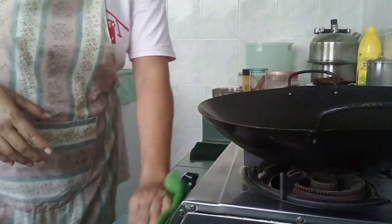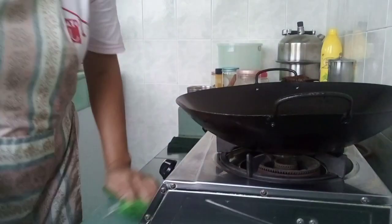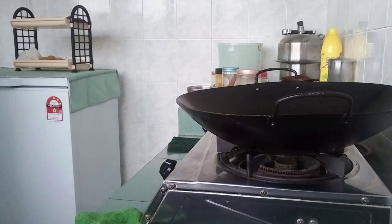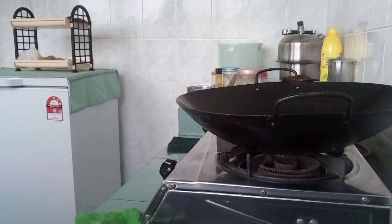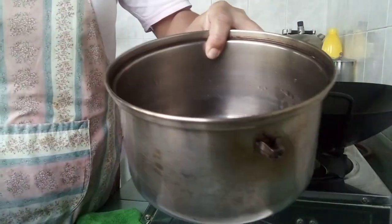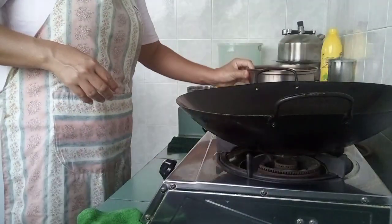Guys, pag ako'y nagluluto, lagi ako may basahan kasi ayun ang nadudumihan. Ganun din ba kayo pag nagluluto? Lalagyan ko ng tubig yung kaserola, tapos ilalagay ko yung luya. Tapos lalagyan ko siya para kukuloan ko.